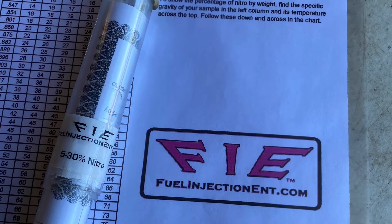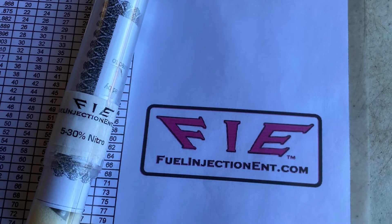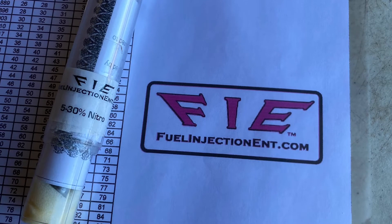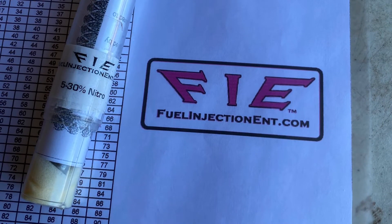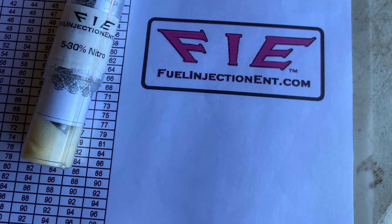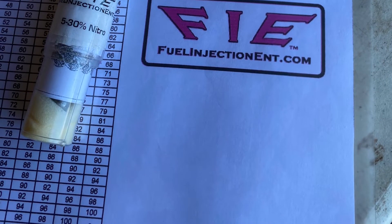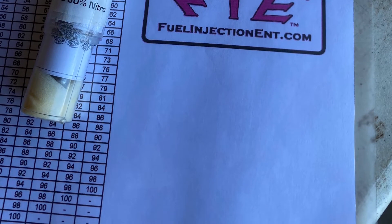There's a chart with specific gravity on the left column and temperature across the top. You just intersect the two readings and that gives you the percentage. On this hydrometer, it reads five percent to thirty percent nitro.